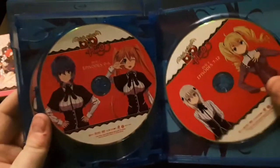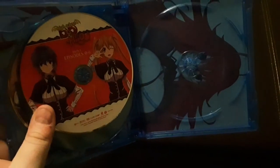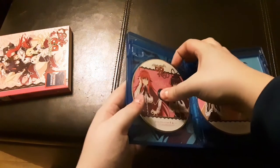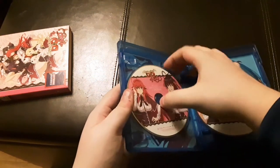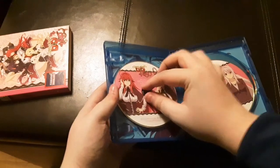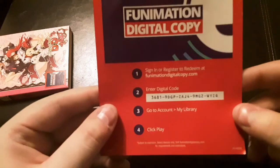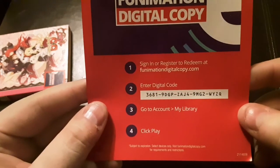Then you get the DVDs — zero through six and seven through twelve. Take this out and you get a picture of Reus. Then you take this one out — these things are always a pain in the butt — and there's the bottom half. And there's the Funimation digital download code, whoever wants it first, come first serve.